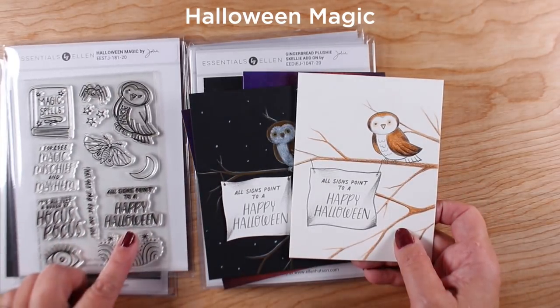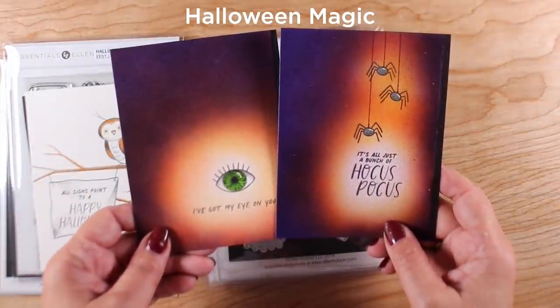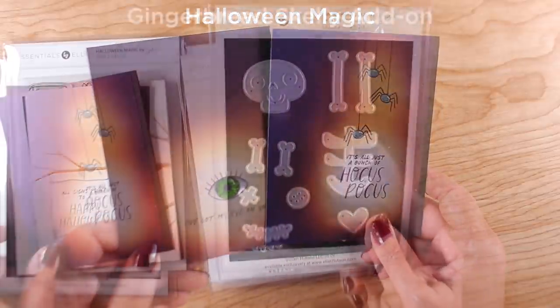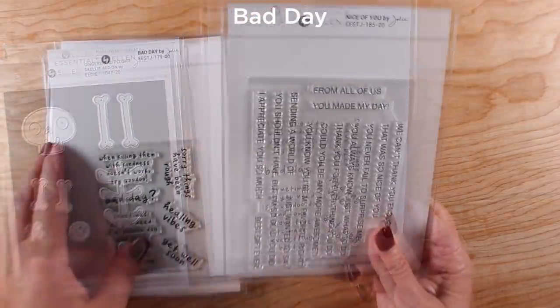Halloween Magic does not have glitter on it. I filmed a card and put it over on Ellen Hudson's channel showing how to use the owl and make a tree both on black and white cardstock. Halloween Magic also has an eyeball, spiders, and things, and I made some airbrush cards with that.